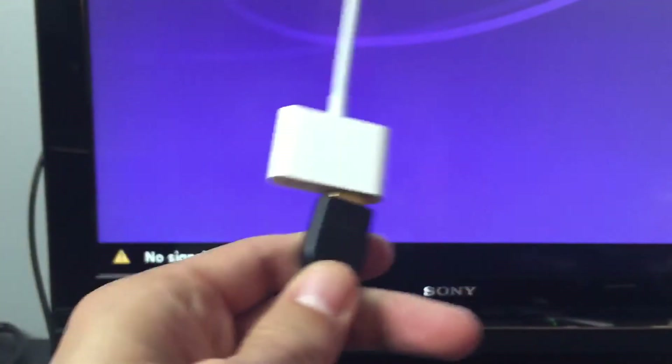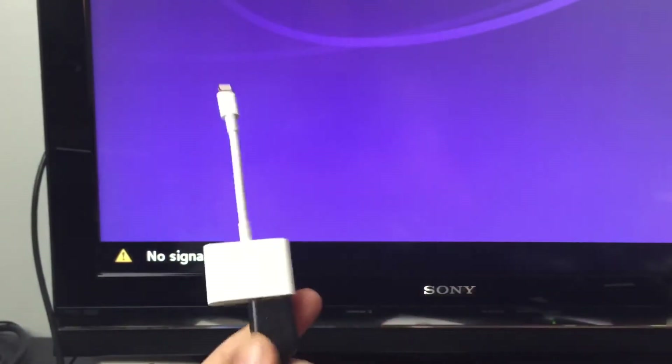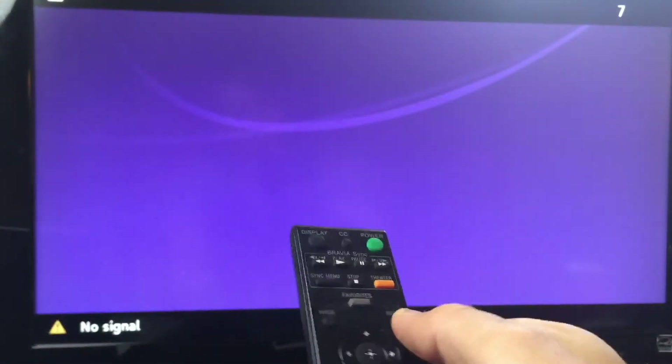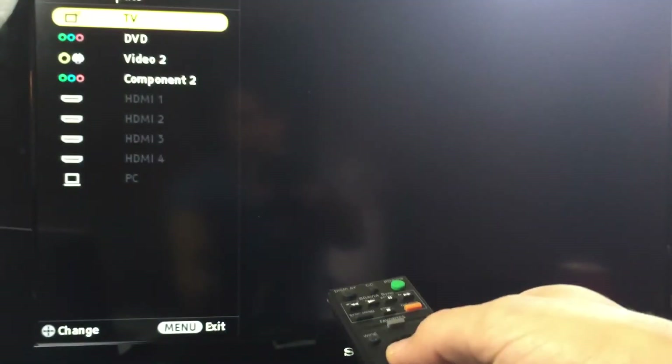Let me raise this up now. I just hooked up to the back of my TV through my HDMI cable — it's in the HDMI port in the back of my TV. Let me get the remote here and go to input, and let me go to the correct HDMI input.